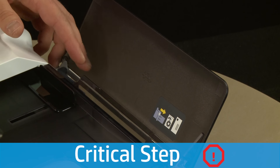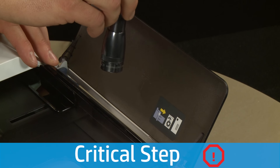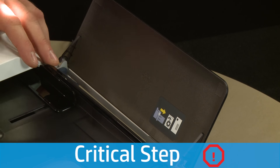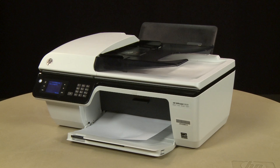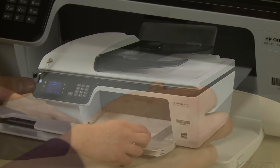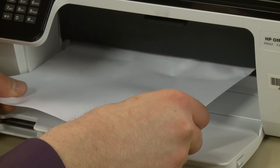Use a flashlight to thoroughly check for torn pieces of paper and foreign objects that might remain inside the tray. If any debris remains inside the tray, more paper jams are likely to occur. Now check the output tray for any jammed paper. If you see any jammed paper, remove it by pulling gently and evenly to avoid tearing.